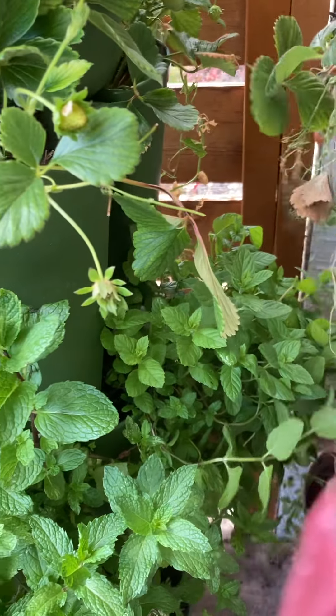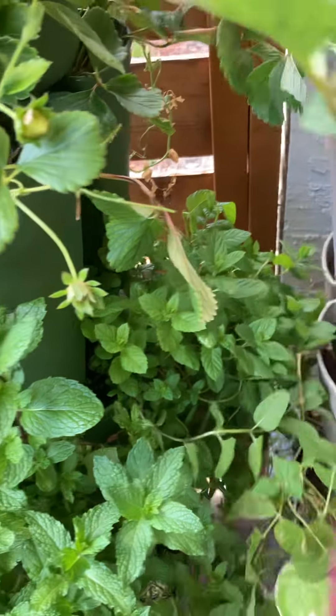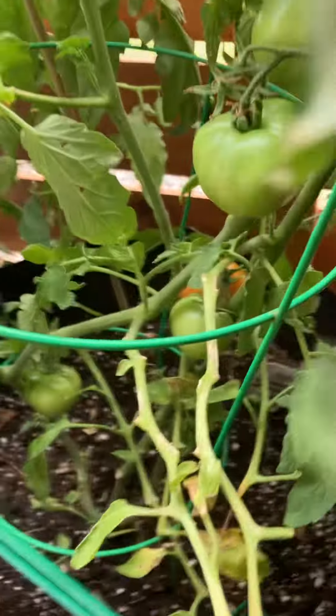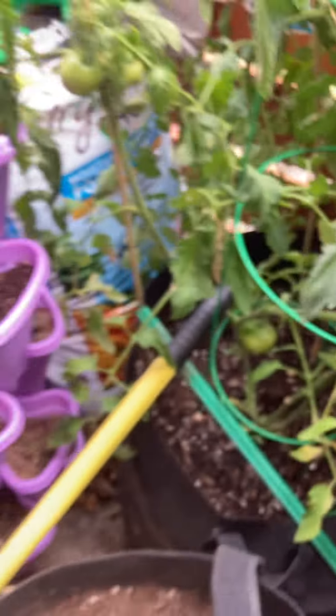It's a lot cooler now than it was yesterday — yesterday it was really hot. Look at my tomato, I moved it and it doesn't look as happy, but I wanted it to get some sun. Down here we have a little bit of a red tomato — it's getting a little red but it's not quite ready yet.